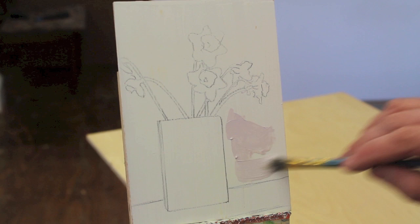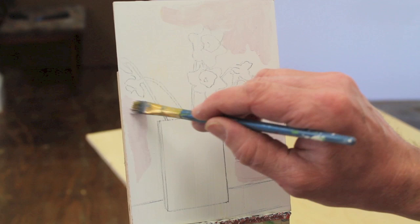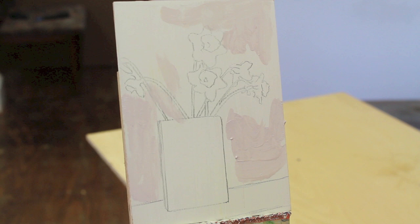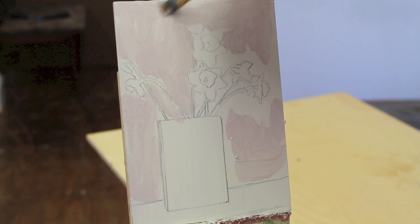To get started, I've mixed up kind of a pink-gray color, and I'm sure I'll be going back into this, but I wanted to just wash in a background. I like to do that because I want to get the background kind of washed in before I put any of that yellow onto where the flowers are, because the yellow will just bleed into the background. I want to make sort of a loose painting, so I don't want it to be too tight. And I can knock this pink-gray down as I move forward.